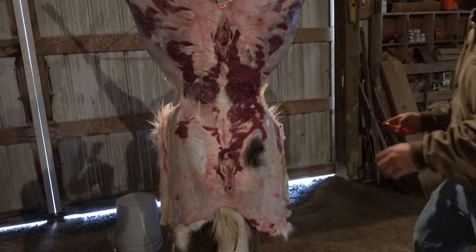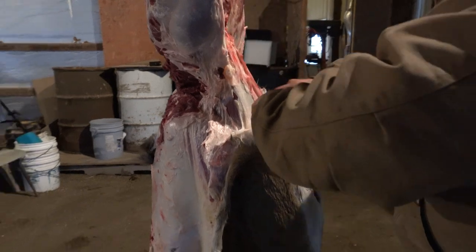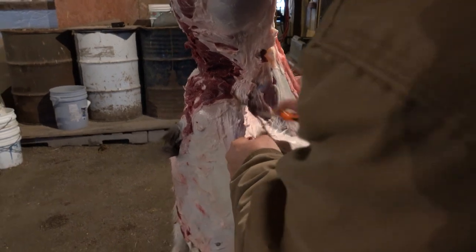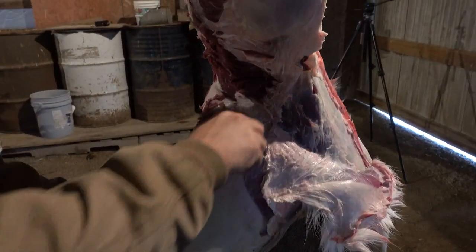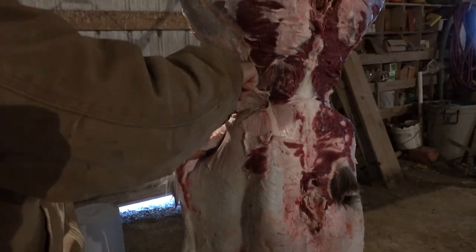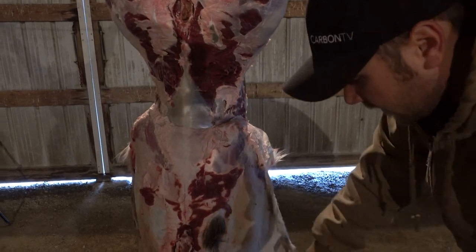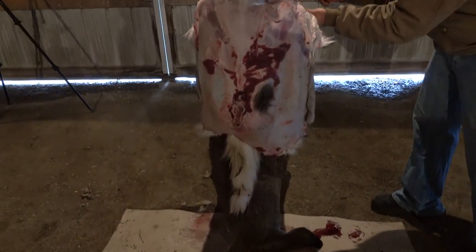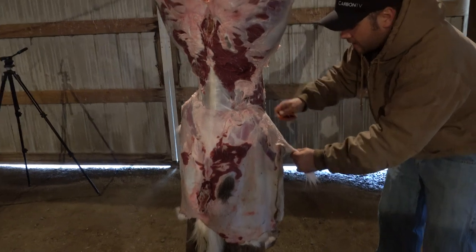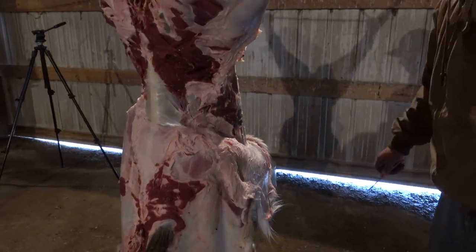We're going to go around to the side here and you'll see his hair by his stomach — I'm just going to go ahead and peel that right off. Getting closer to the halfway point where we're going to start on the front end of the deer. You're kind of gauged by how far your hide is going down on the deer on when you need to stop to start working on the front. Otherwise you're just going to have that cape in your way and it's just going to make it a job working around it.